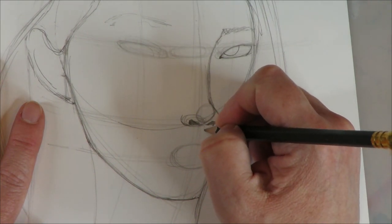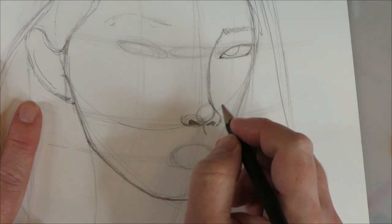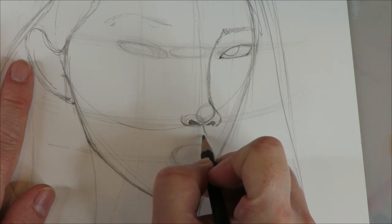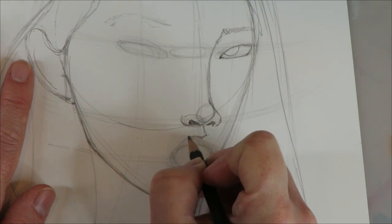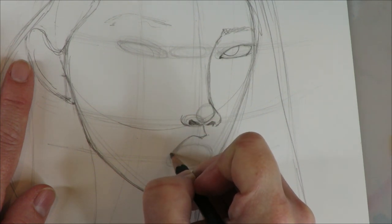You can always adjust your proportions, erase, futz with things as much as you need to. I'm never attached to anything at this point. Sometimes it's just more important to get things down to get things started.